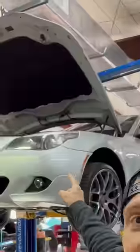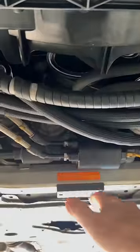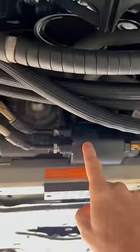Some BMWs, like this E60 behind me, have what's called Dynamic Drive. It utilizes active sway bars — there's a sway bar here with a motor in the middle, and this motor can rotate the sway bar on either end to compensate for body roll.